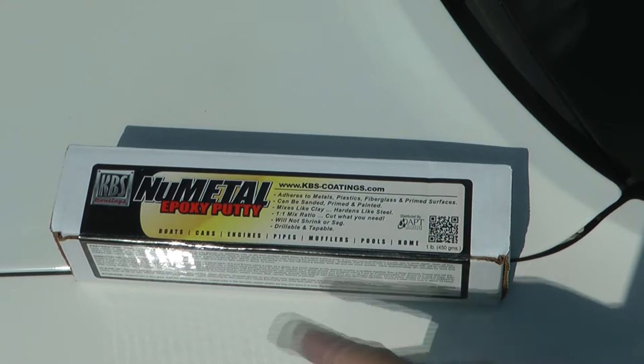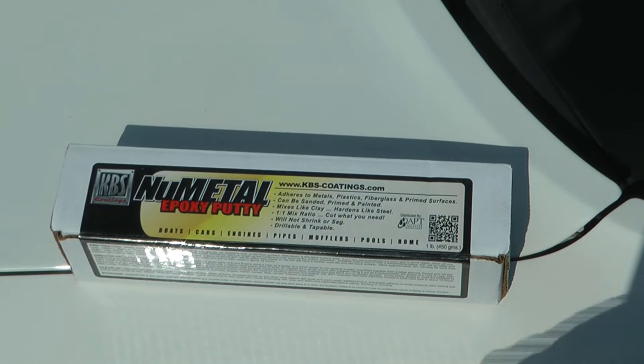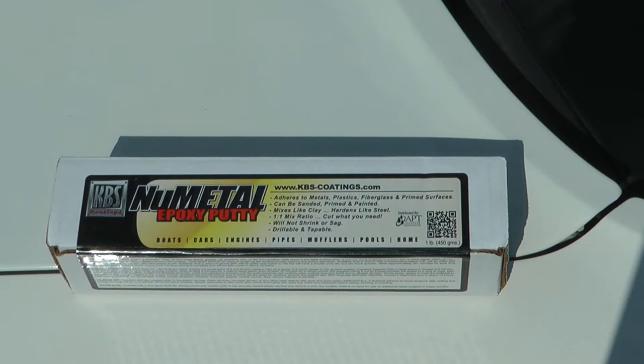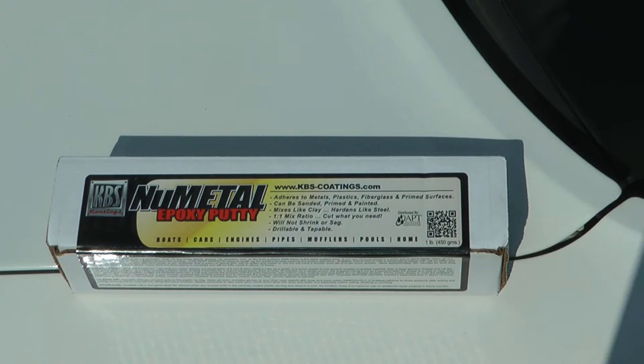I found this product called Nu Metal — it's an epoxy putty, basically a two-part epoxy system. You mix them together, it makes a clay-like material, and then you can fill the hole and it'll harden. It comes in at least two colors: white and black. I got white for this car, but they do sell it in black if your car is painted black where you're filling the hole.